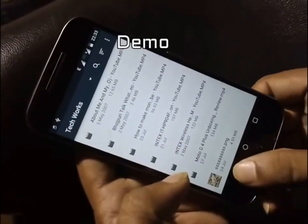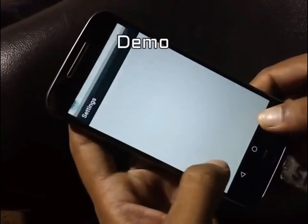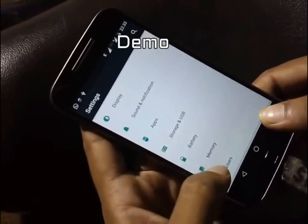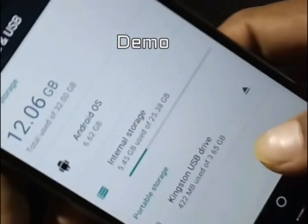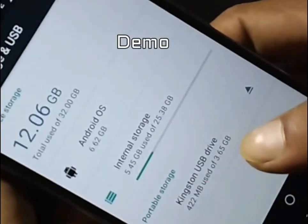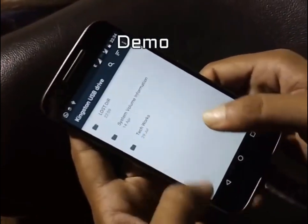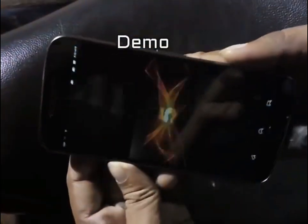Let's go to Settings and check the storage of the mobile. It's written 'Storage in USB' — open it and check the status. It shows Kingston USB drive: 422 megabytes used out of 3.65 gigabytes, approximately 4 gigabytes total.